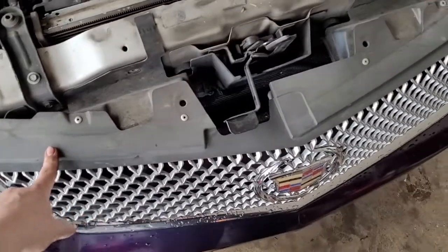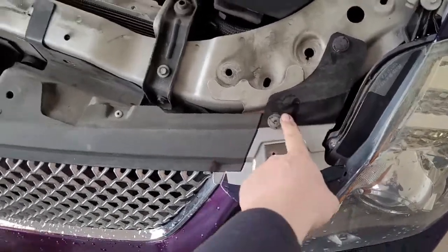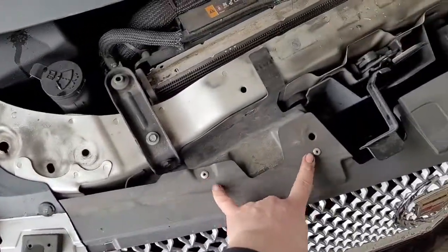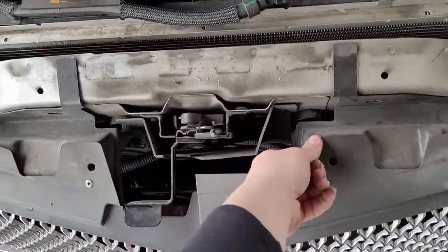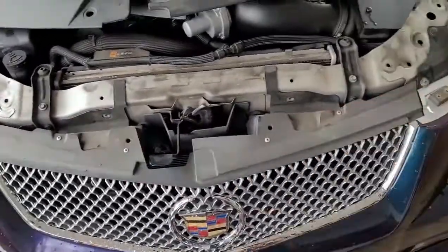Now we've got access to all this. It looks like there are plastic retaining clips there and the same on this side. Go ahead and pop those off. Don't mess with these — they're rivets for the grill to hold on to this brace, so you don't have to worry about those.